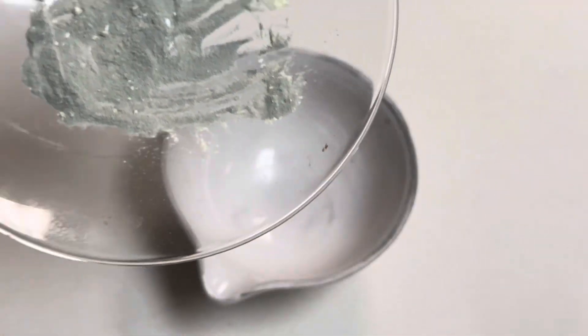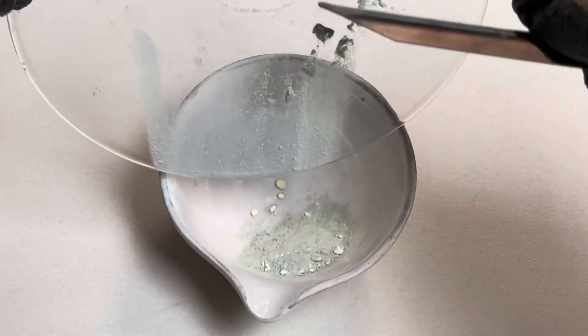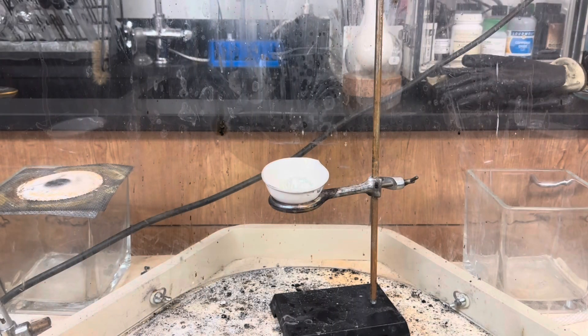Once your mixture is ready, add it to a ceramic crucible that can take the heat of the reaction. For safety, we'll put our ceramic crucible on a stand over a flame blanket behind a blast shield.